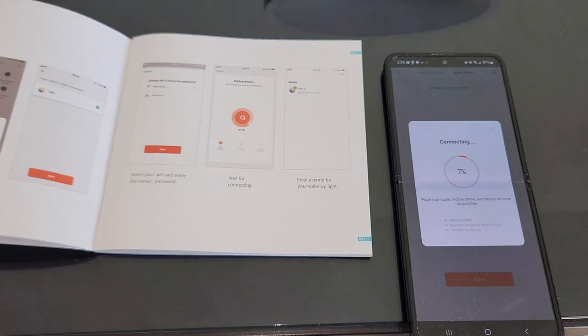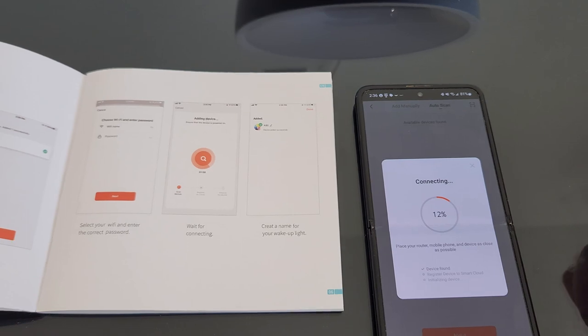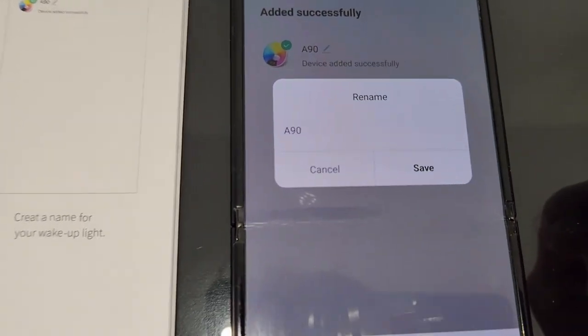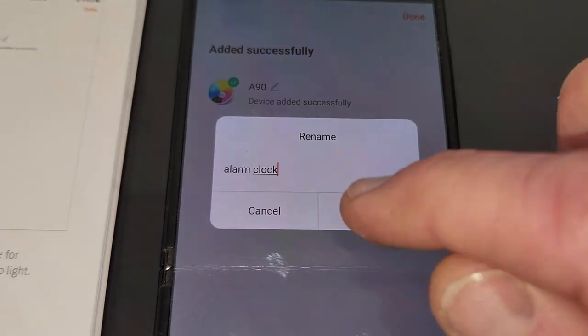Now let's get into the juicy features. We've downloaded the app and we're going ahead and pairing it right now. Simple instructions — it'll go ahead and pair up. We'll also link it to my Amazon account, so stay tuned for that. We can also rename it — right now it's on the stock name A90. We've changed it to 'alarm clock' and we'll save that.